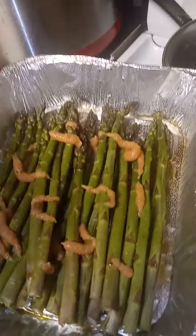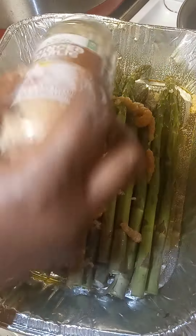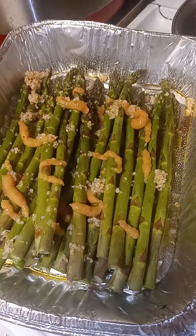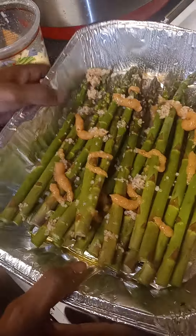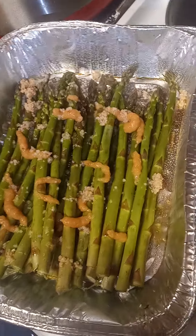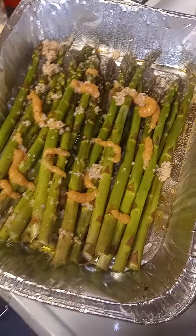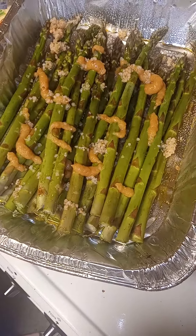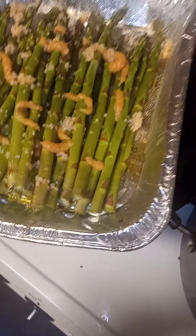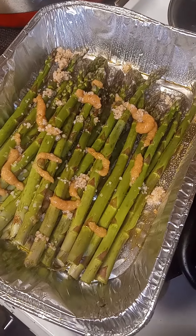And then I'll just add some minced garlic right on top of there as well. Then I'll place it in the oven for about half an hour to let those get nice and tender, but not too tender — you want them to be nice and crisp a little bit. I'm going to place it in the oven at 350 for 30 minutes or so. And there you have it, roasted asparagus.